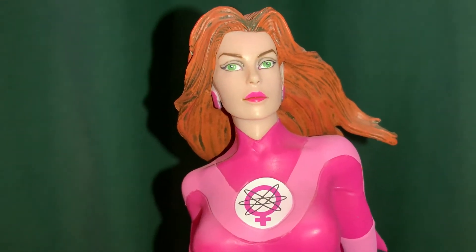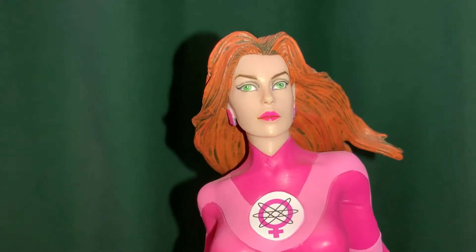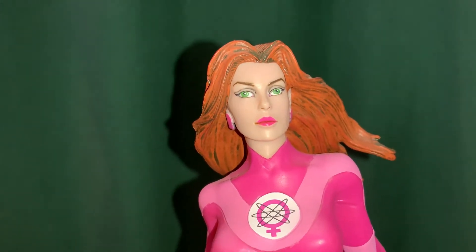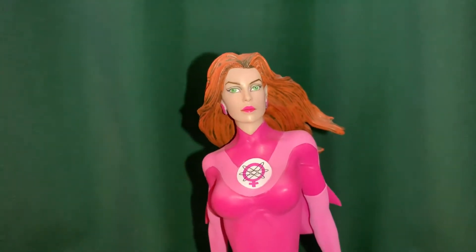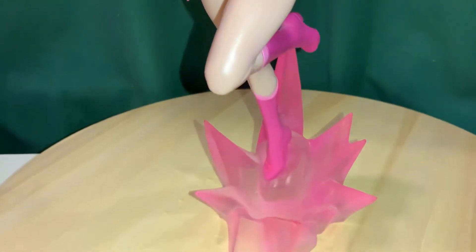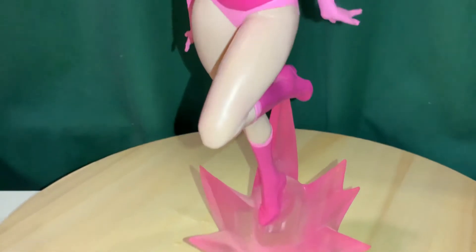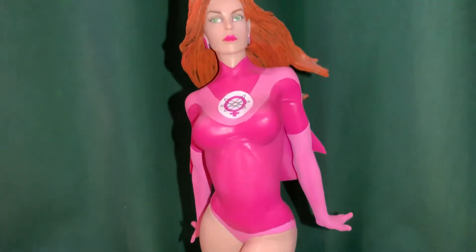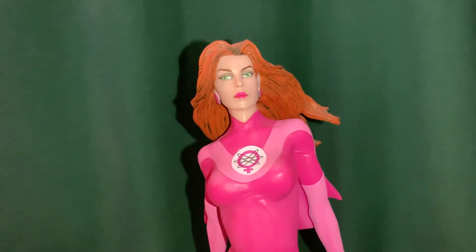Hey again everybody. This time we're looking at another Diamond Select Toys piece — this is Atom Eve from the Invincible comic book series. This has also been recently adapted into an animated series on Amazon Prime, and it's really good, very faithful to the comic and the characters.